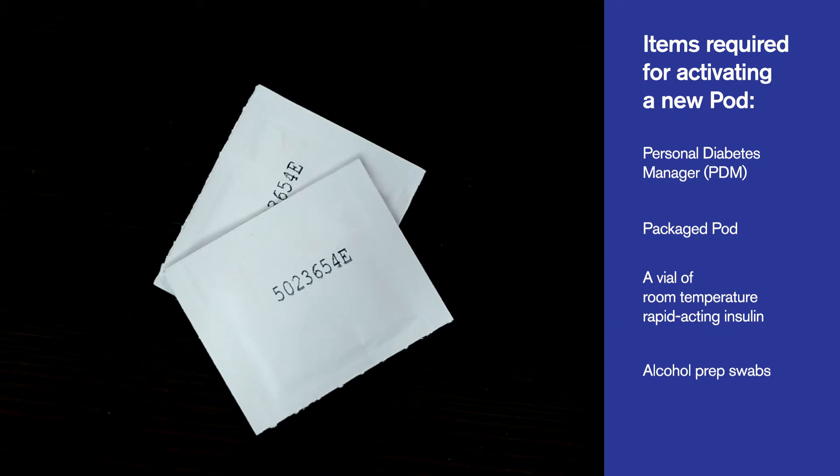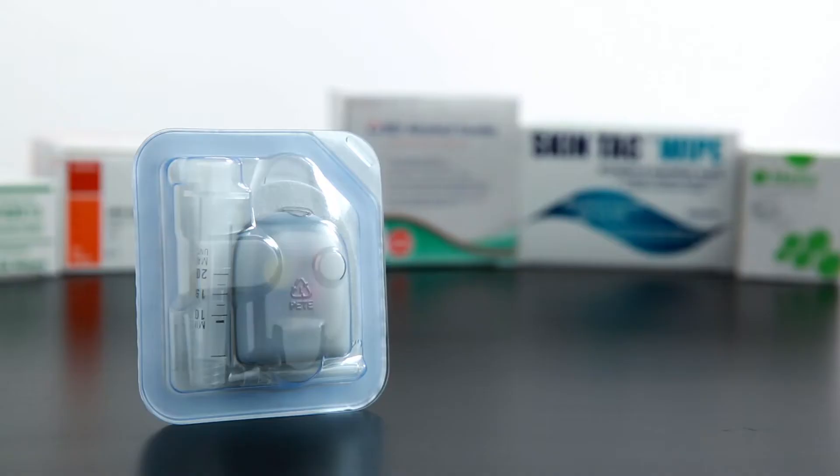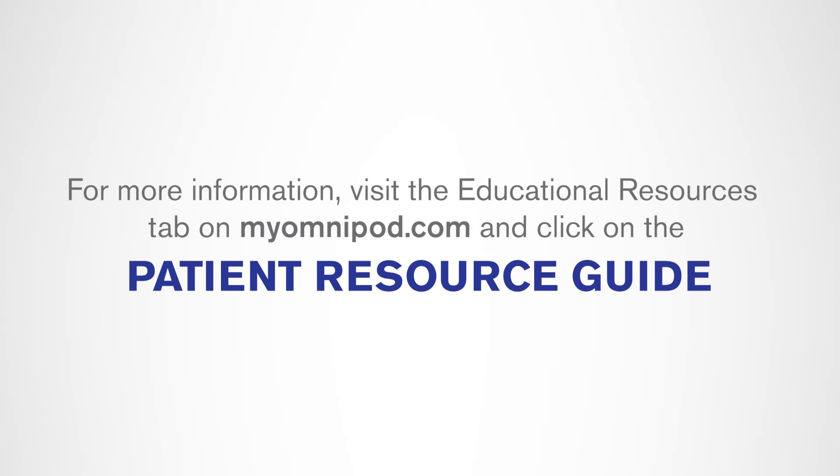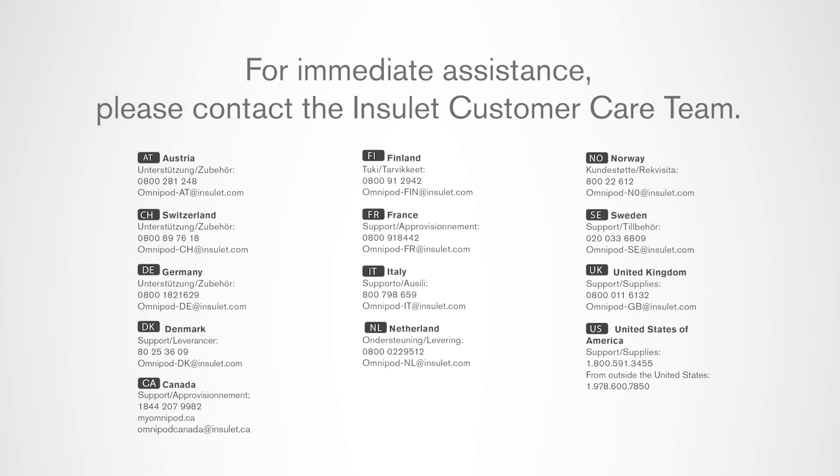Some of our podders report using additional products to improve their pod wearing experience. For immediate assistance, please contact our customer care team — see the appendix for contact information.